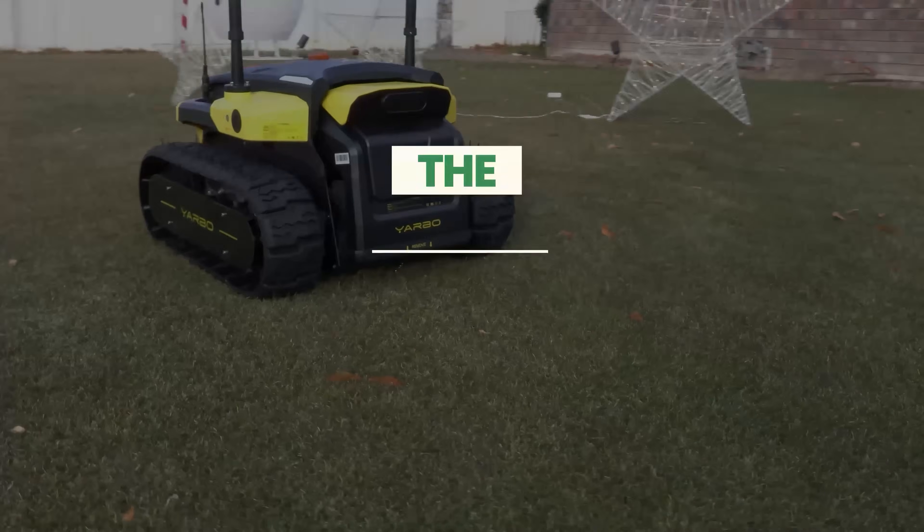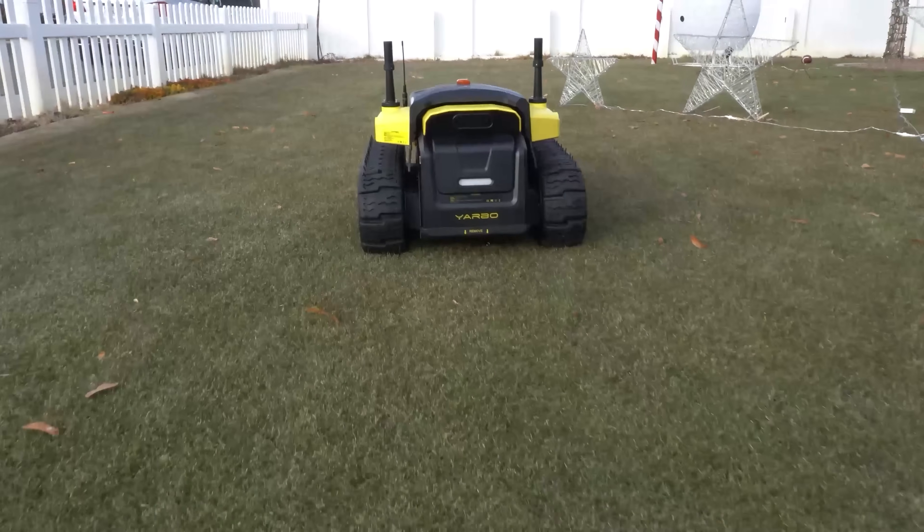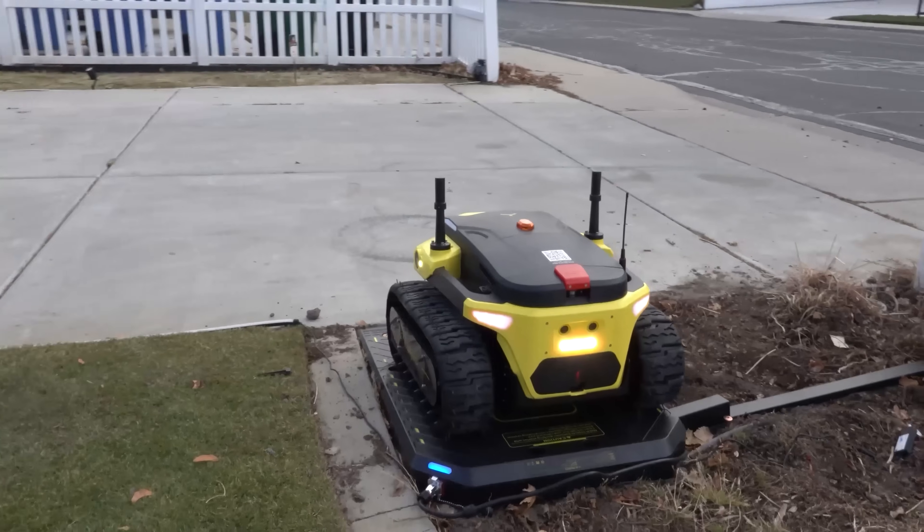Welcome back to the Pestin Launch Engine. Today we're diving in deep with a game changer in the yard maintenance category, which is the Yarbo Core. Yarbo sent me this product for free to review, and I'm excited to share my experience. So let's get to the unboxing.